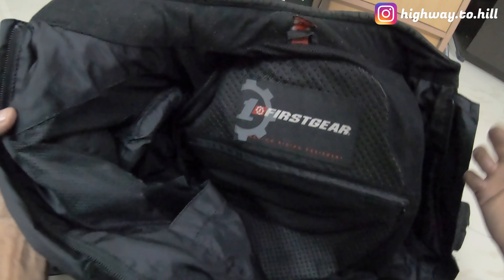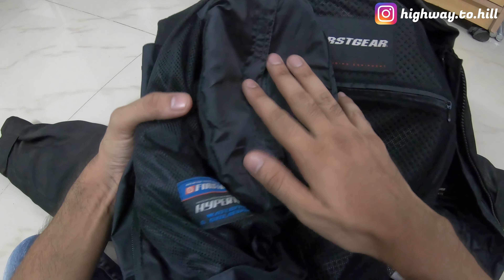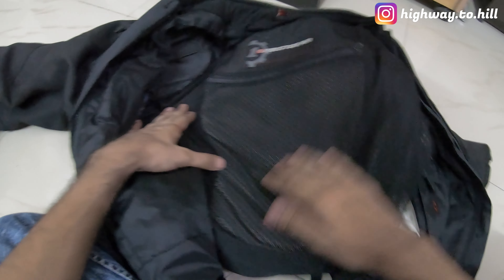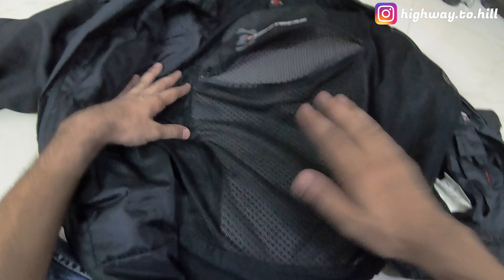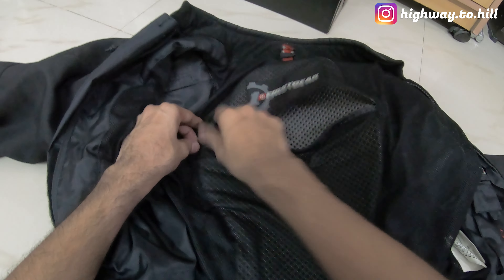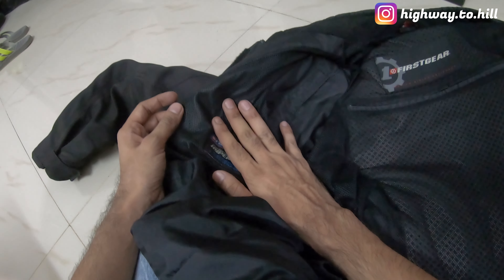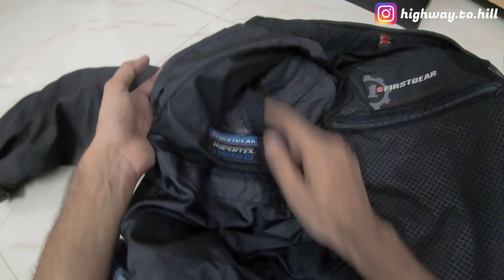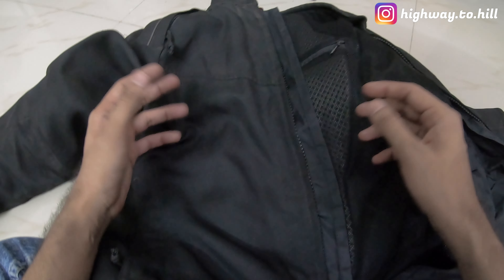It had everything that I wanted. I wanted an air mesh jacket, which is what this is, and it also has armor — shoulder armor and elbow armor. There is a back protector, though it's just a piece of foam. If you want, you can put in a proper back protector there as well. It doesn't have any option for chest protectors, and that is something I want in my next jacket.